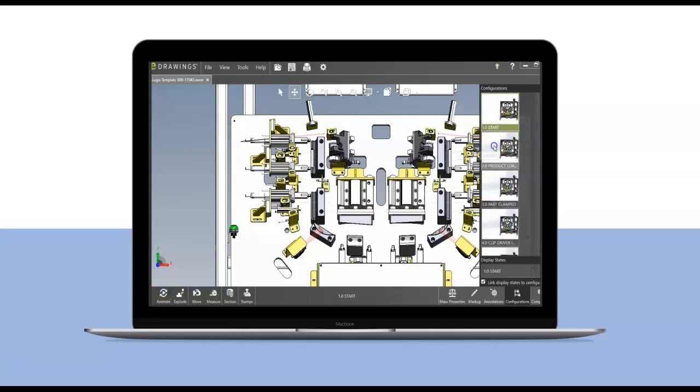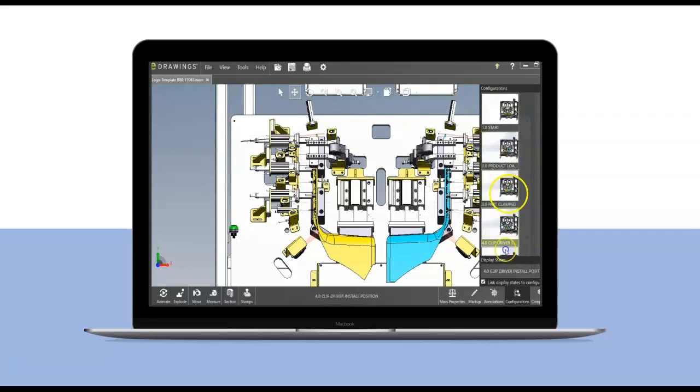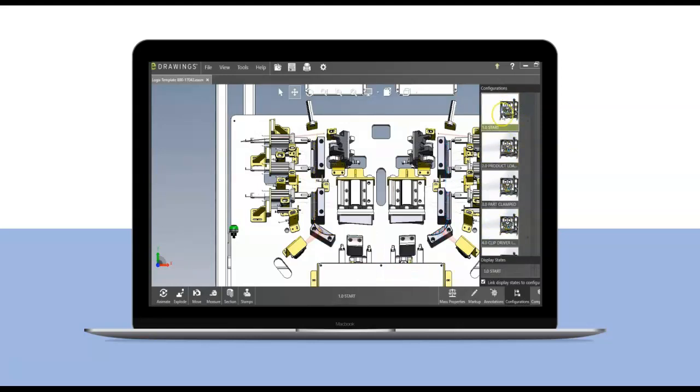Let's go ahead and observe that one more time. Then we part mark, pull the part out, and there we go — pull the parts out. So a very simple, straightforward process.